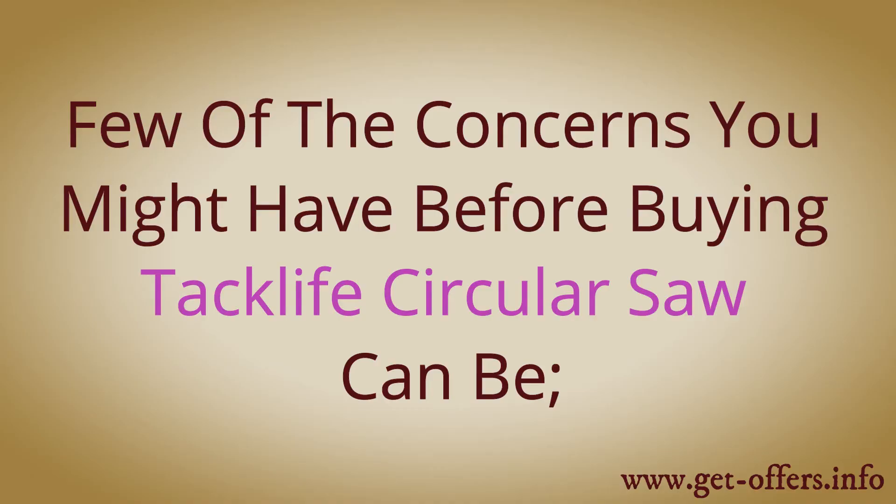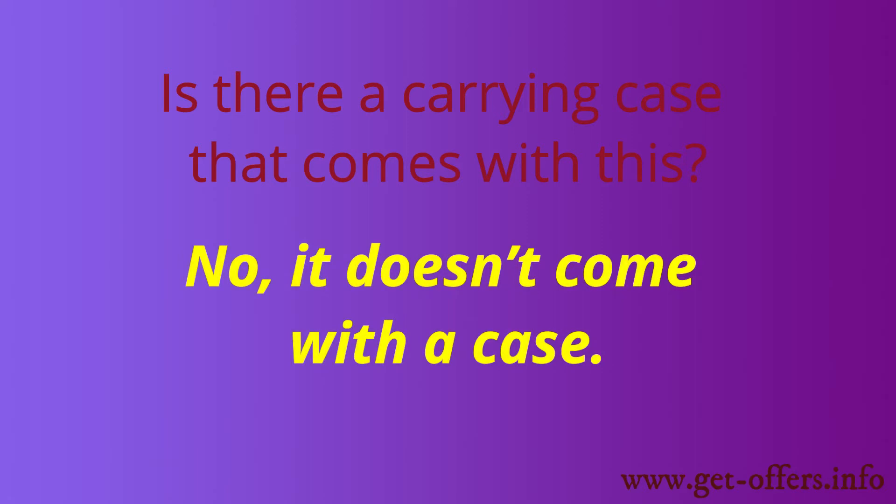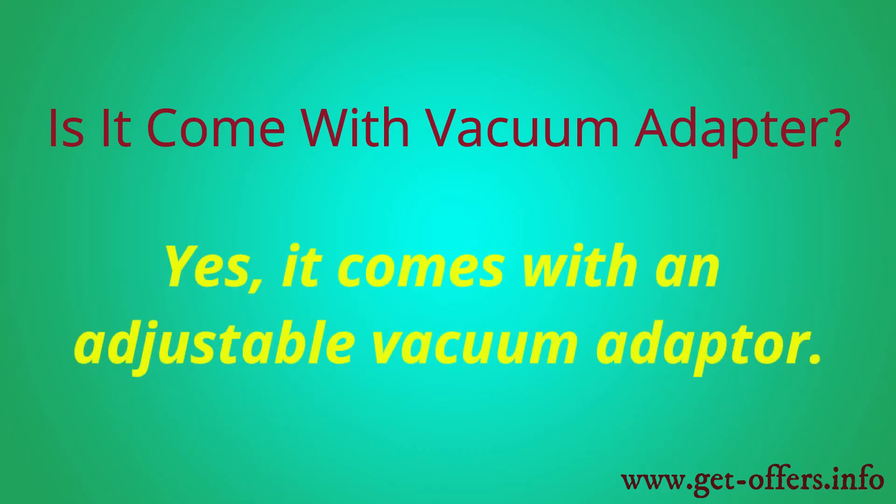A few concerns you might have before buying the TACLIFE circular saw: Does it come with a carrying case? No, it doesn't come with a case. Does it come with a vacuum adapter? Yes, it comes with an adjustable vacuum adapter.